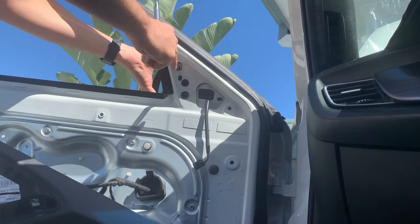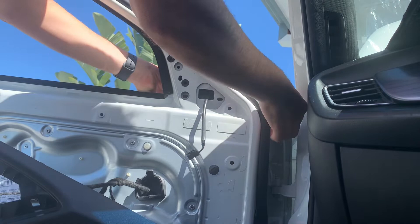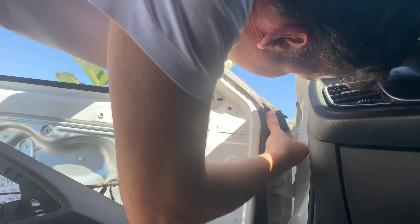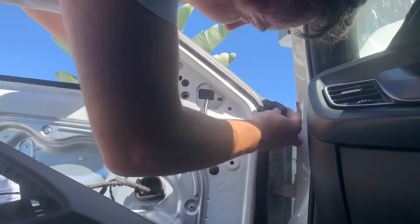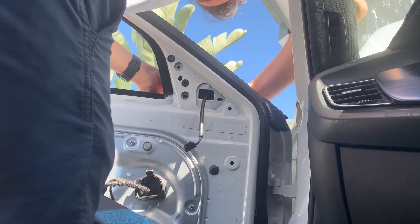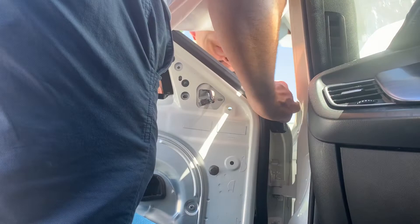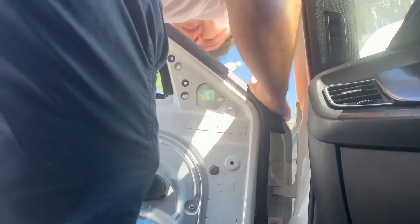Just wiggle it out. There's probably something else here — is there another one? There's a little peg there, the rubber. It's just a little plastic locating pin there, but that's gone. Okay, old mirror is out and we can get the new one in.